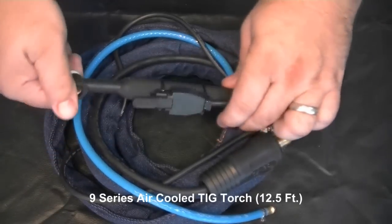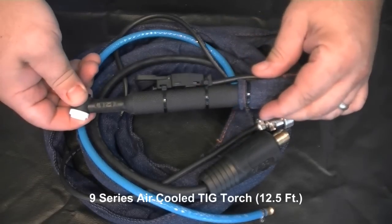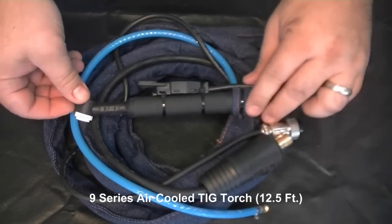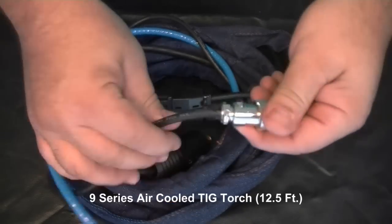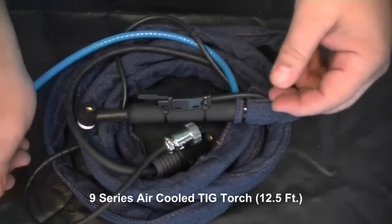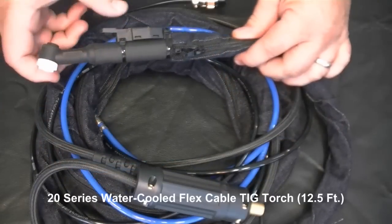The first torch in the package is the standard air-cooled 9 series TIG torch. It's good for operating up to 125 amps at 60% duty cycle. The torch can be operated at higher amperages, but you will experience a reduced duty cycle.